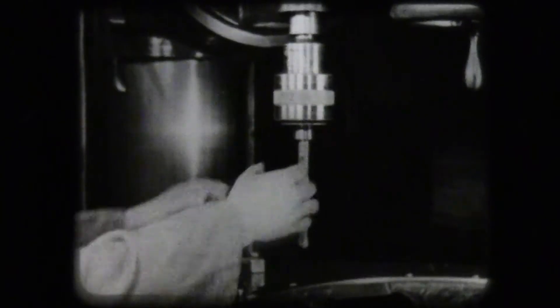Radial drills have power feed as well as hand feed. For speed in changing drills, a quick-change chuck is used.